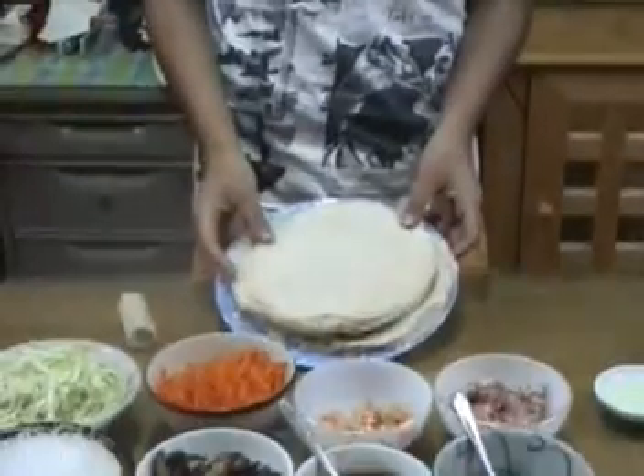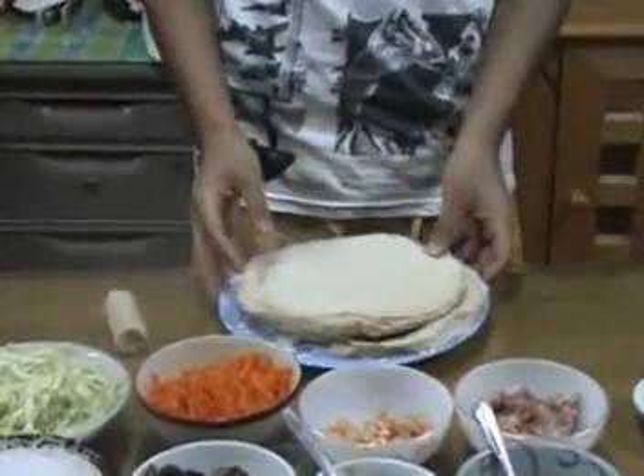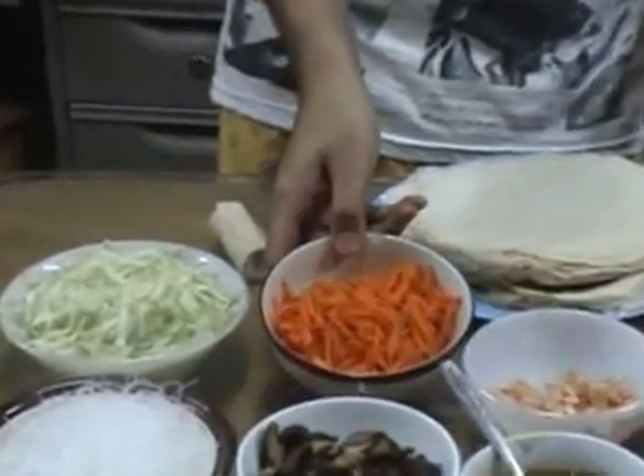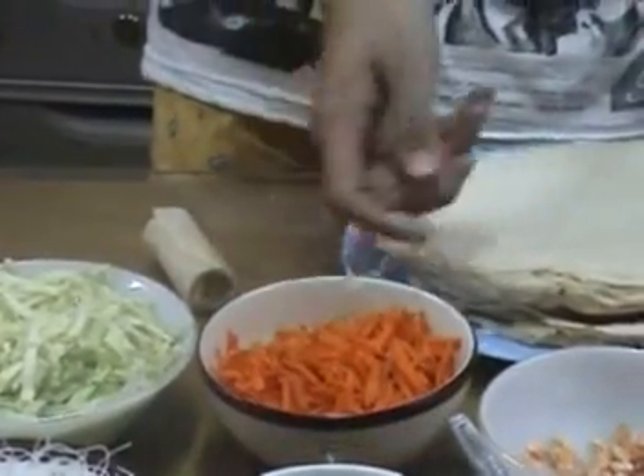Step 1. You will need the following ingredients to serve 4 to 6 people: 10 spring roll wrappers, cabbage finely sliced, and 1 carrot grated.